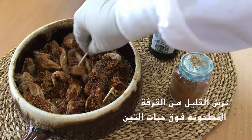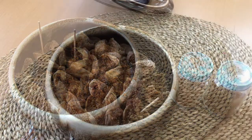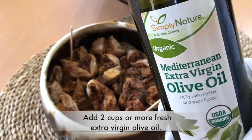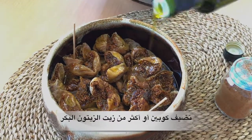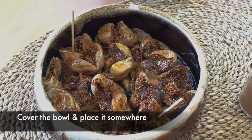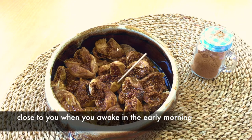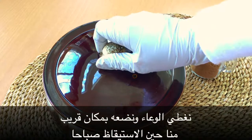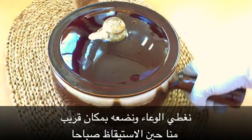نرش القليل من القرفة المطحونة فوق الحبات، ثم نضيف كوبين أو أكثر من زيت الزيتون البكر، ونغطي الوعاء ونضعه في مكان قريب منا حين الاستيقاظ صباحًا.